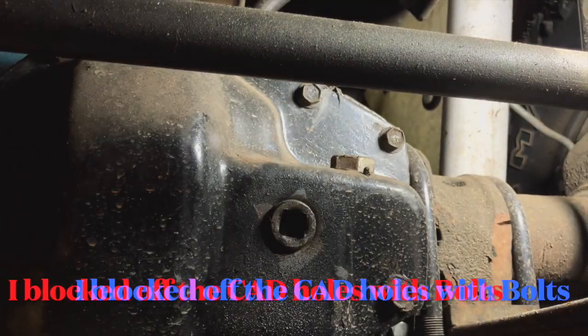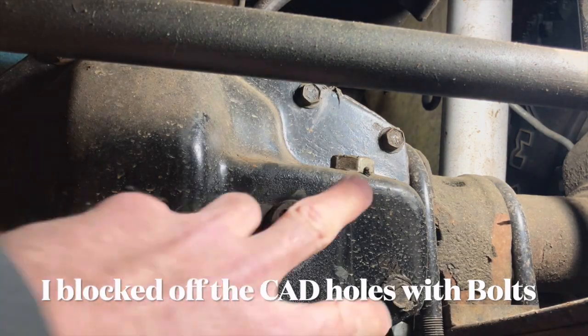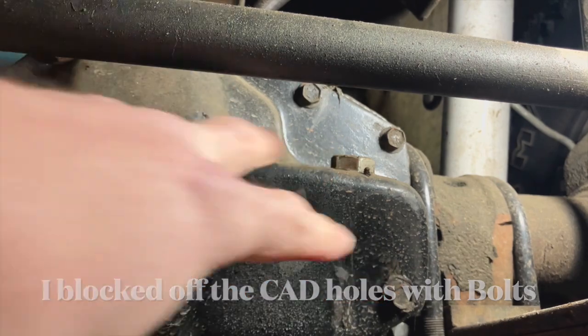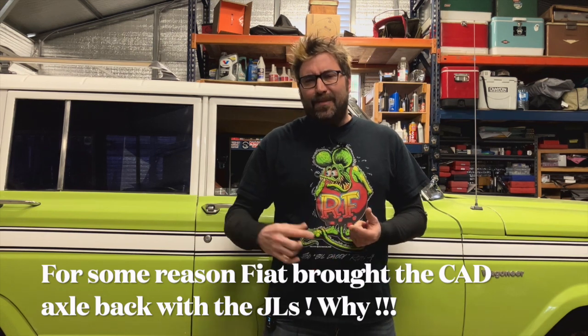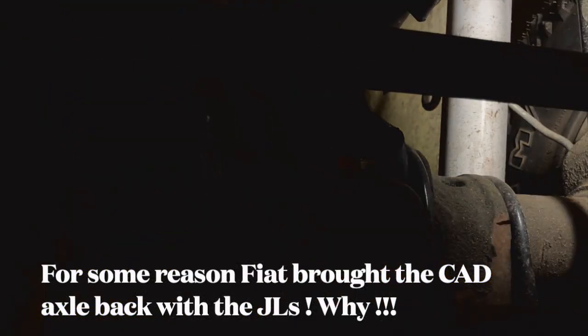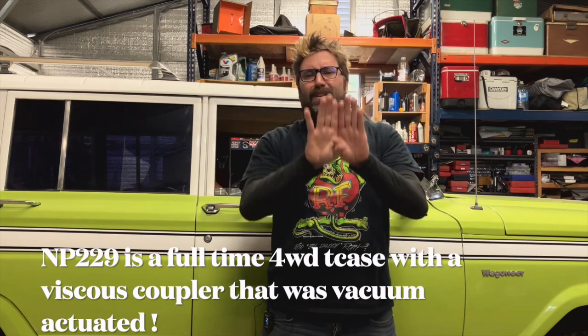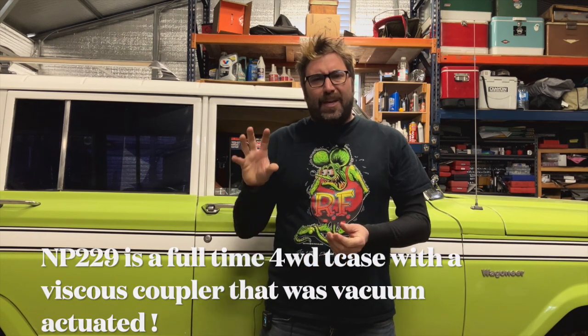The front axle had a CAD — Central Axle Disconnect — but it was inside the differential housing. On XJs and YJs it's in the passenger side axle tube with a shift fork that slides a collar over to lock into four-wheel drive. AMC did it one year — '83 only — inside the differential. There was a shift fork in there and this massive loom of vacuum lines going into it, and it just seemed prone to failure. There was also a vacuum actuator on the MP229 that was prone to failure. So I just didn't like any of that and ripped all the vacuum lines out.